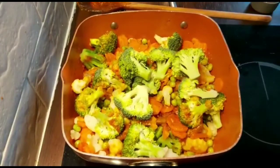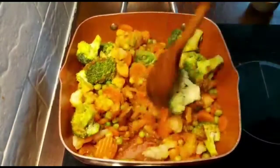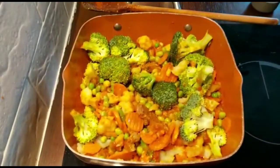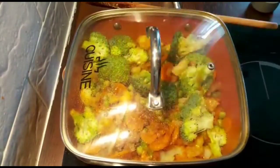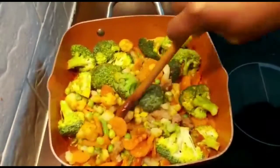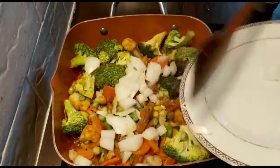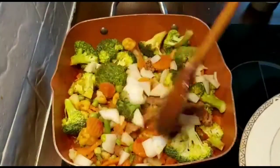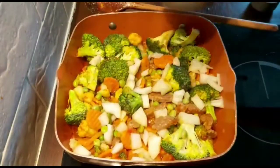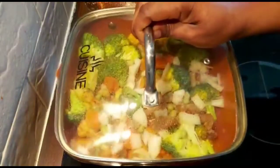Give it a stir and cover to simmer for a few minutes. Let's see how we're doing. Not forgetting our onion — that's the rest of the onion. Also, just add a little bit of water, just in case, not too much of it. And now we're going to leave it to simmer for about five minutes.